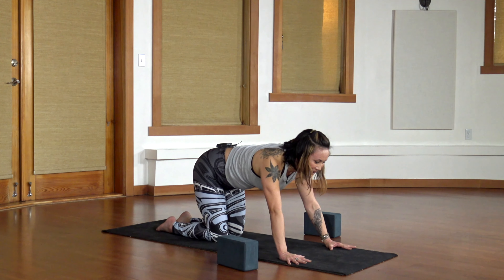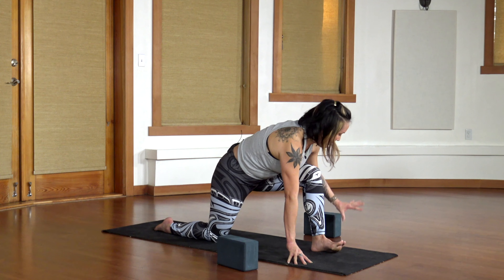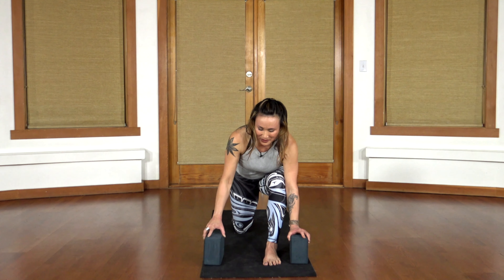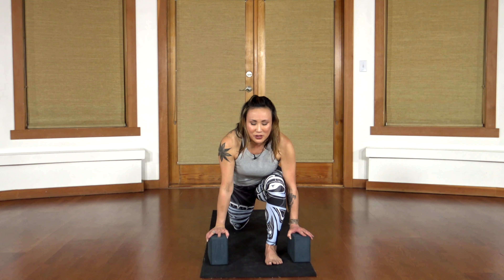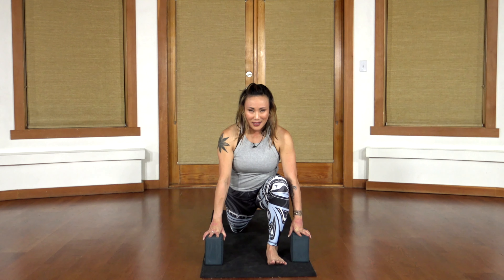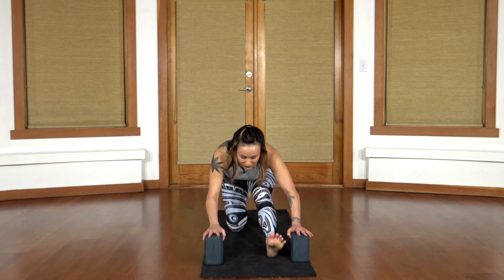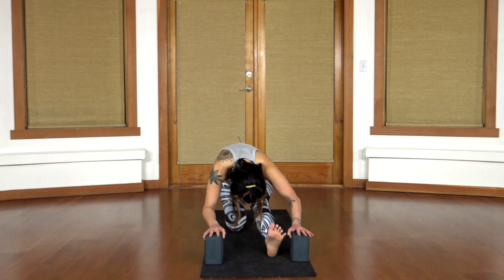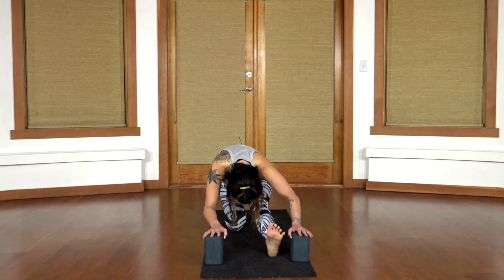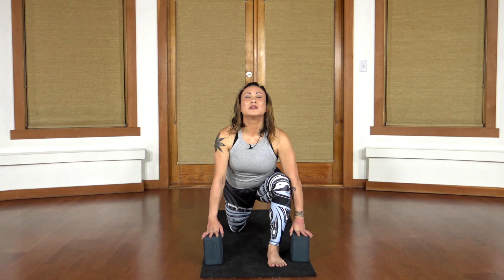Get ready for all of that on the other side. Come back up to all fours, step your left leg out in front. You're welcome to use your blocks to give your arms a little more length so you can move a little more forward and back. Sink forward into the low lunge, lift your heart. As you exhale, pull back and lift your toes. Inhale to come forward, exhale to move back. One more kriya — forward and back.